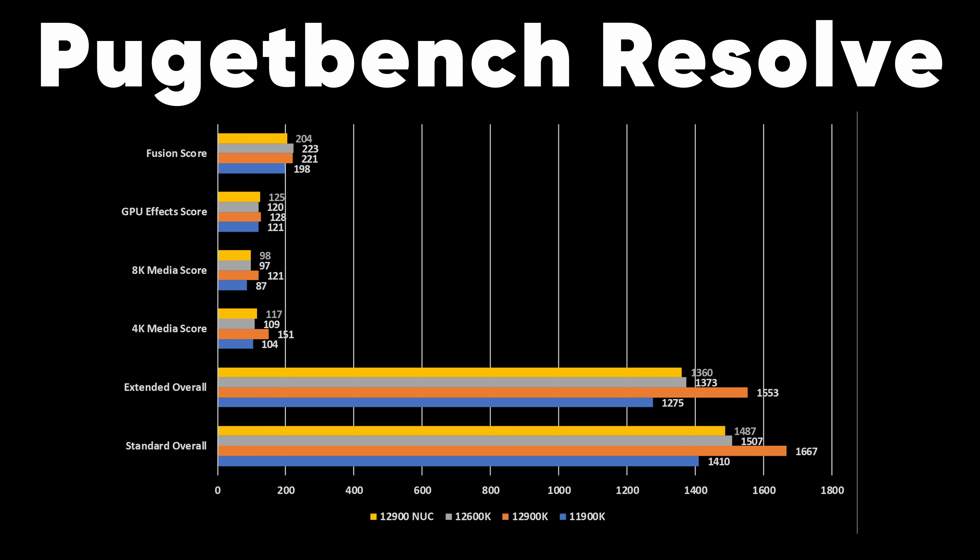We have access to dual SODIMM slots here. I've got 32 gigs of 3200 memory that I picked up, which should be fine for this. It's the ugly green stuff, but it's going where you could not possibly see it in use, so that doesn't matter. We do need an SSD and we're going to get our benchmark on.